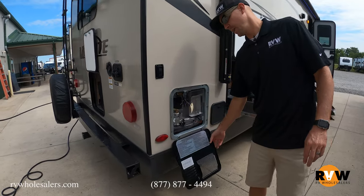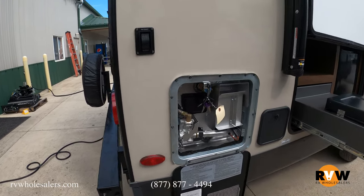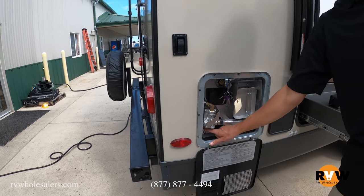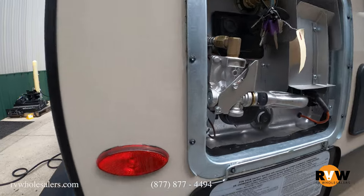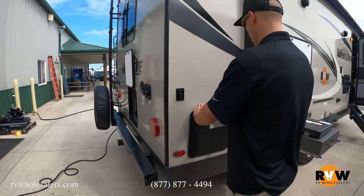The water heater here is going to be gas and electric DSI — direct spark ignition — which means you just flip a switch and it fires right up. You're also going to have the electric switch right down here, and then the switches on the inside of the coach as well.